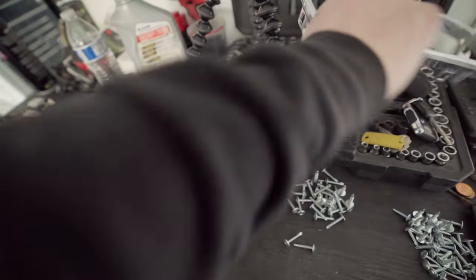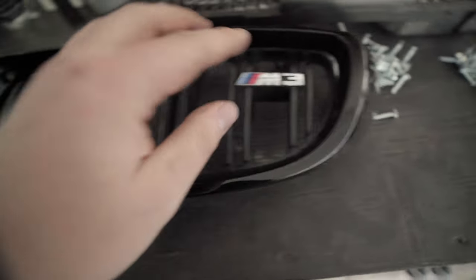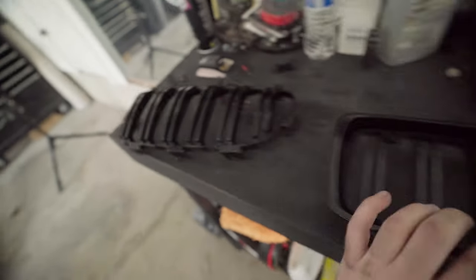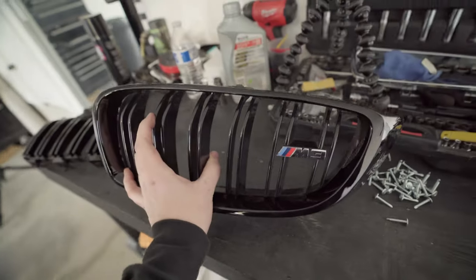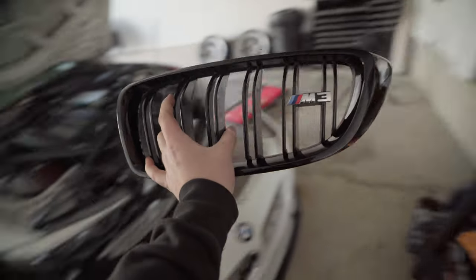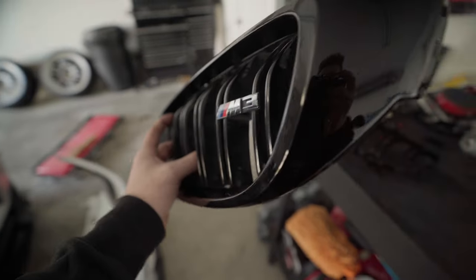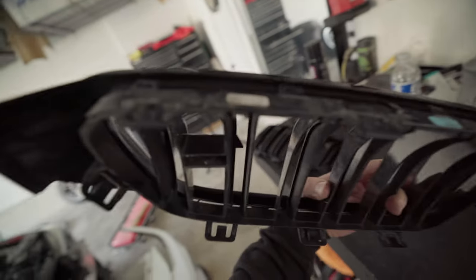The knockoff comes with this little janky M3 emblem that's falling apart — complete trash. So what I did was take the OEM grill apart to remove the chrome, and then the knockoff also comes apart. We're just going to use the black piece from the knockoff and keep the OEM vents and OEM M3 emblem. Spend 100 bucks on these versus hundreds on OEM ones and they look exactly OEM. Half OEM, half knockoff — no one would know. Pretty stoked that it came apart, just going to clip it back together.